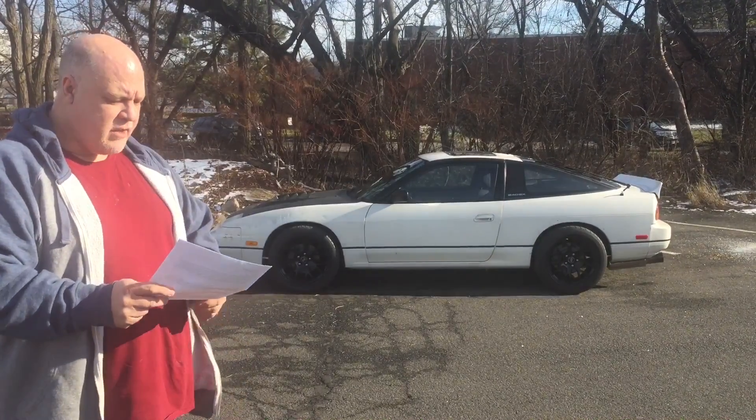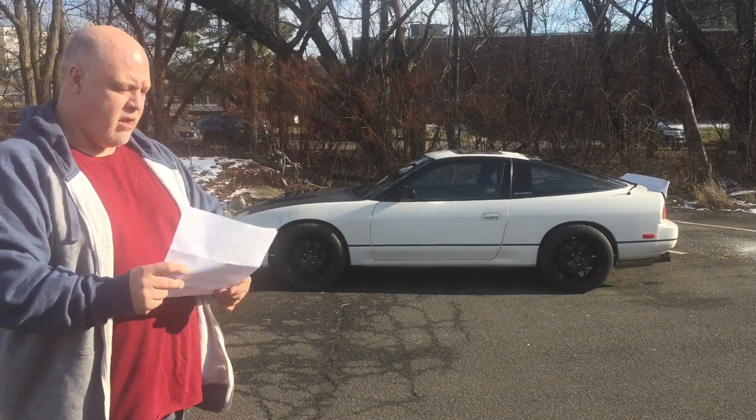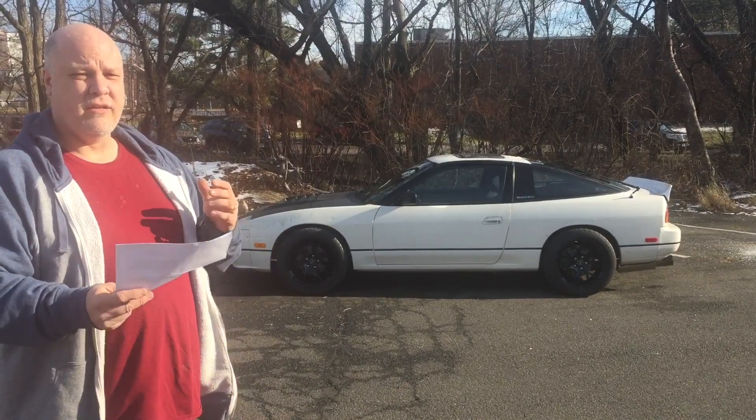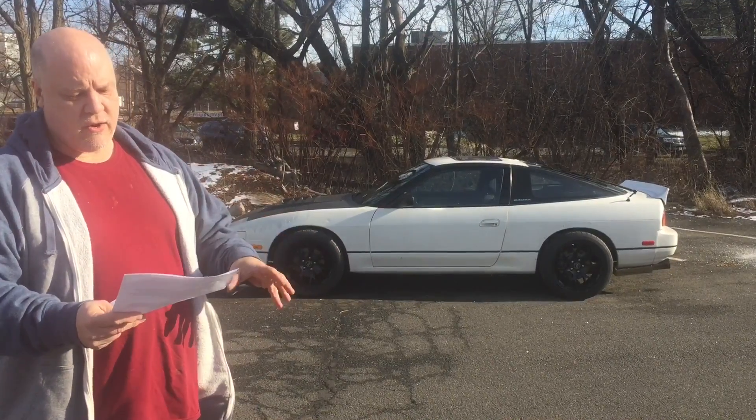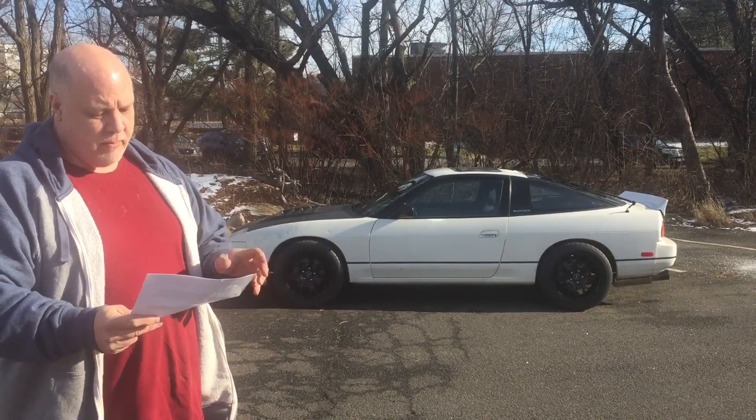Today I'm going to talk about 10 things that I dislike about my LS1-powered 240SX. With everything, you're going to have things that you like and things that you don't like. Hopefully the things you like outweigh the things you don't, and it makes it livable. So far that's the case with this car, but for today's video I'm going to discuss the things I don't like.